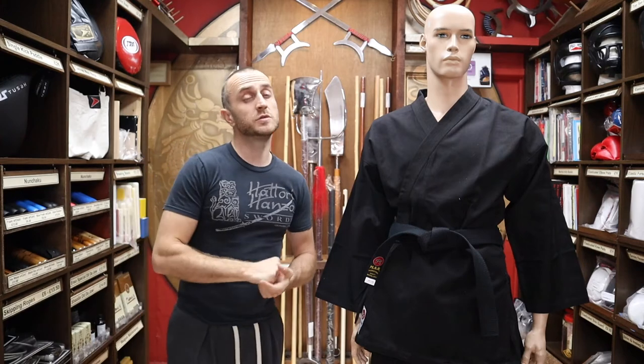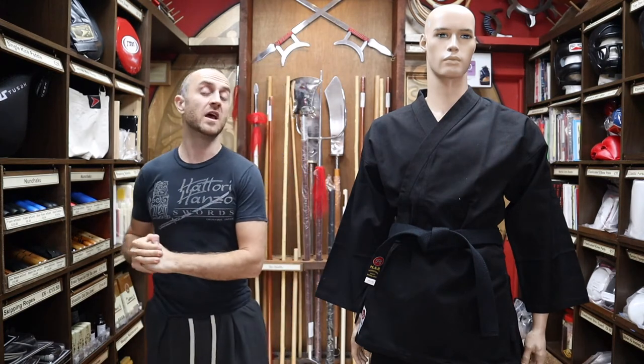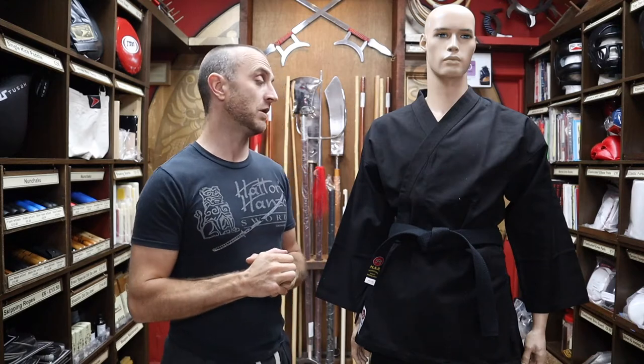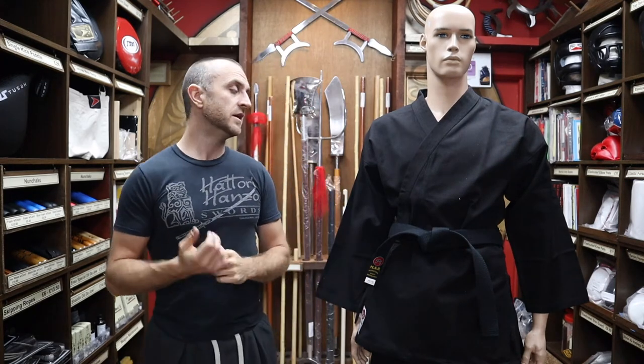These gis are mainly used by ninjitsu practitioners these days. In the past we've had some traditional jiu-jitsu and some karate practitioners using them, but these days it's mainly the ninjitsu guys, and out of all the different gis available to them this is by far the most popular. It's lightweight enough for striking and sparring with a good amount of cardio without sweating buckets, but also thick enough to stand up to the punishment of throws, break falls, and so on.